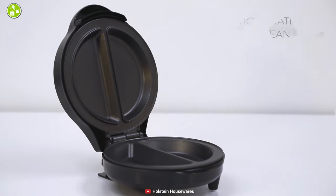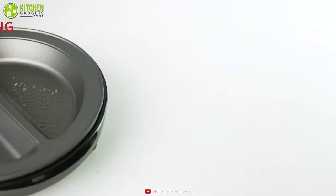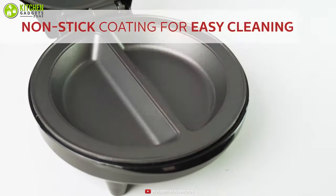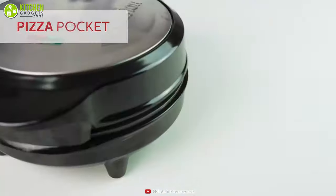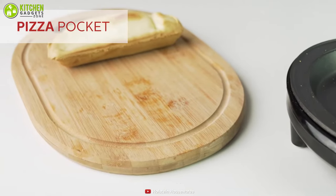Furthermore, cleanup on this unit is a breeze thanks to the non-stick surface. To save time, simply wipe with a wet cloth and you'll have the perfect surface. To sum up, this is the best omelette maker that can be used for making pizza pockets, pancakes, or waffles. So without thinking much, you should grab it now!